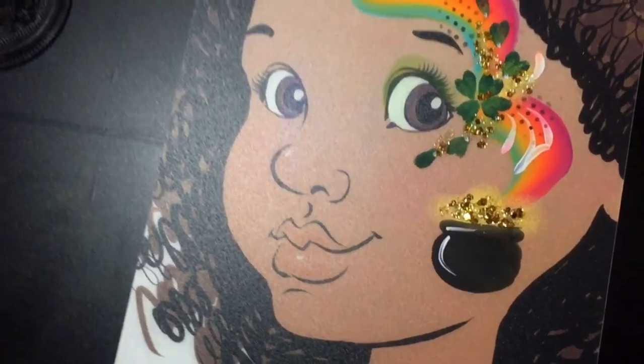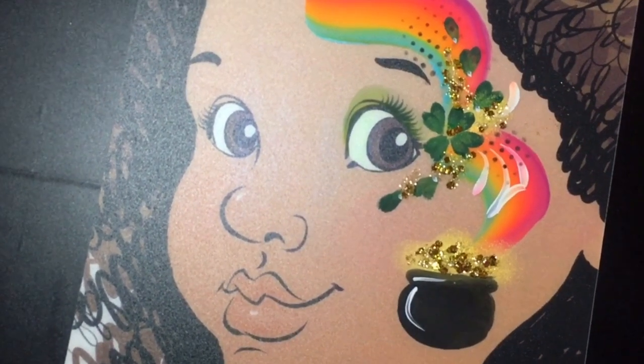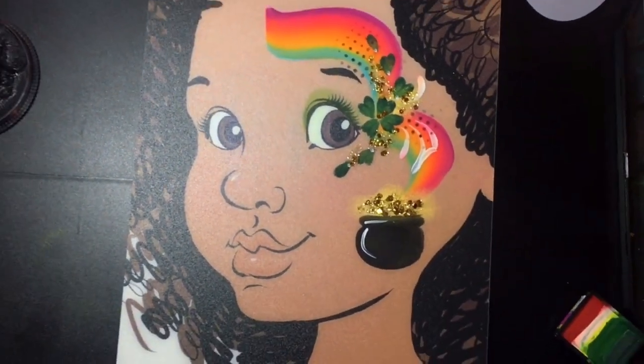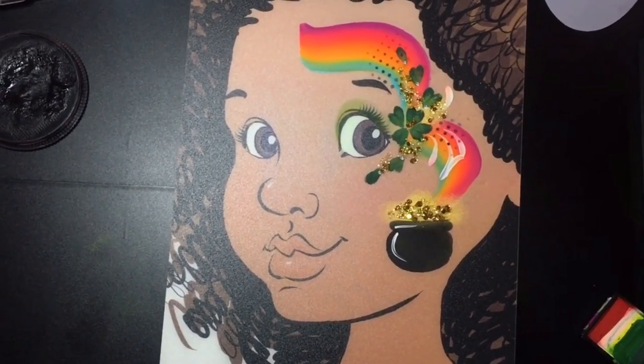Hey guys, this is Paris of Facepaint with Paris. Welcome back to another video. In today's video, I'm going to show you guys how to do this really nice and pretty intricate St. Patrick's Day design. So if you want to see how I created it, stay tuned.